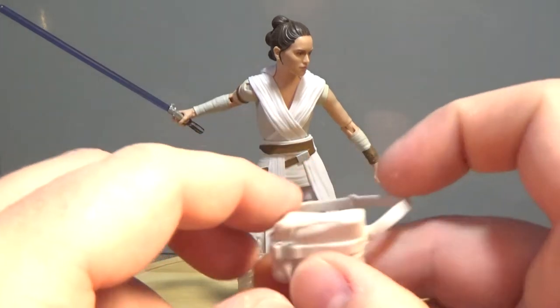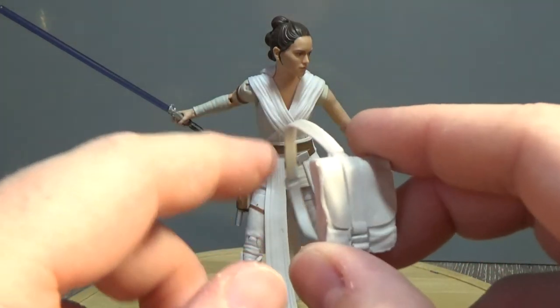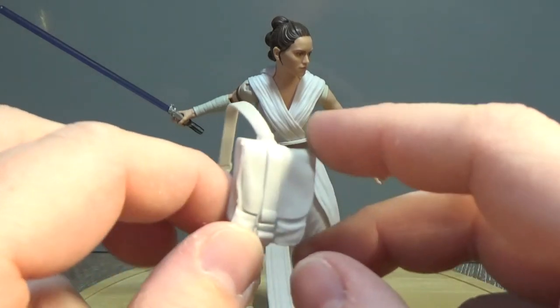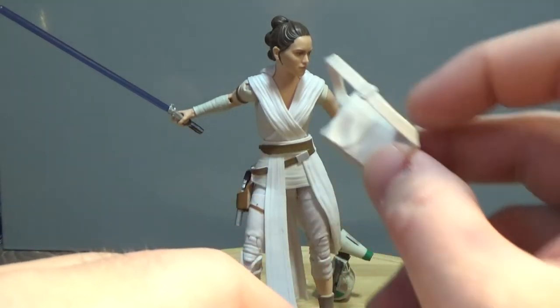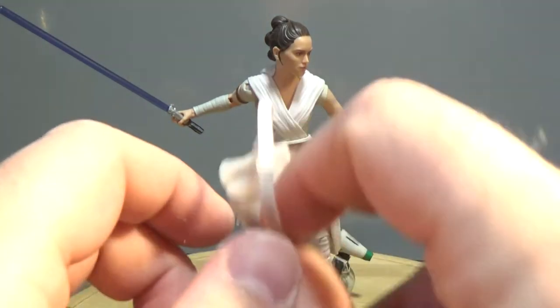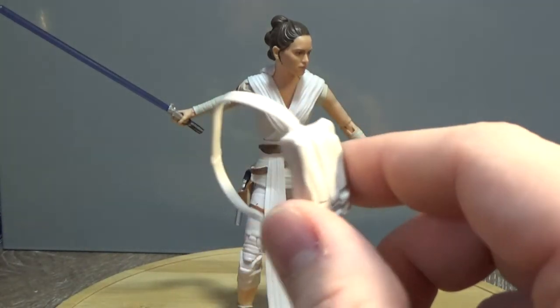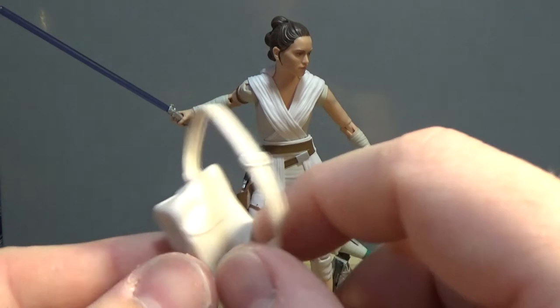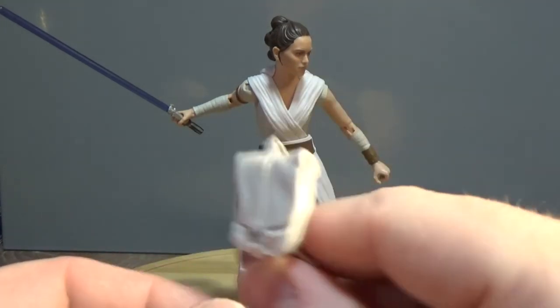It also comes with a satchel, which does sit nicely over one of her shoulders, depending on which way you put it. I think it's meant to go over that way. I took it off because I like it, but I don't like the figure with it on, so I decided to remove it — but it's a pretty nice piece. Looks good.